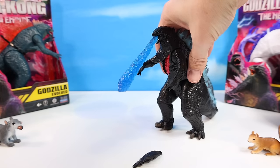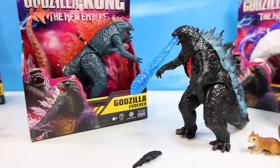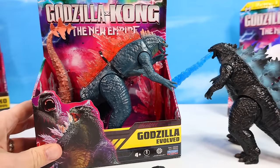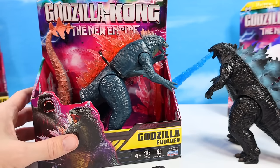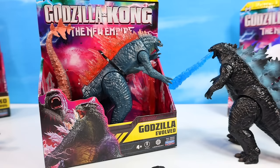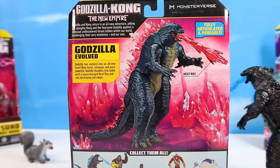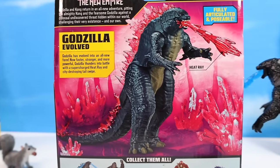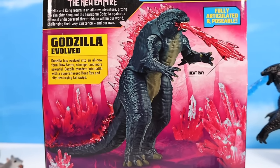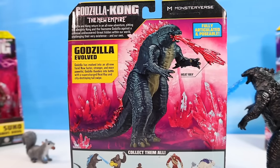The big feature of Godzilla right now is the evolution process, so let's check out Godzilla Evolved. This is the one you're probably going to want to focus on more in Godzilla X Kong: The New Empire. The new Godzilla Evolved has a little more green in that tone and a little more salmon-pink-red in those back spines, and a slimmer body look — for sure more primed for battle. Godzilla Evolved: Godzilla has evolved into an all-new form, now faster, stronger, and more powerful, thundering into battle with a supercharged heat ray and city-destroying tail swipe. You can see he just has more of an agile body — we checked that out in the giant-scale figure earlier.